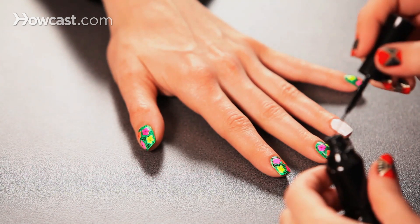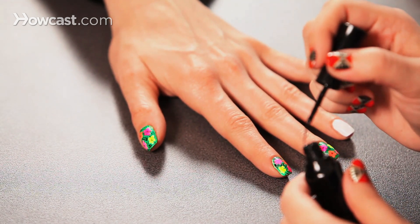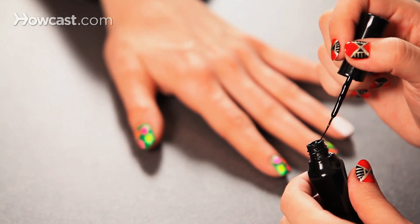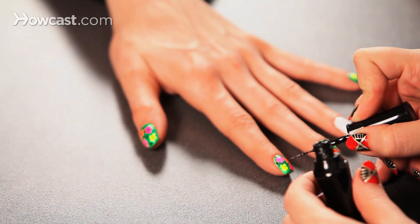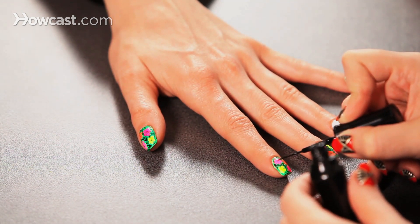To do the center of the flower, you want to give it that fuzzy pollen look. I actually use the bottle — around the neck of the bottle is where the polish gets just a little extra clumpy, and that'll be perfect for having that fuzzed-out middle. I just dab it on randomly — two, three, four dabs — until it looks filled.